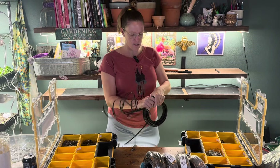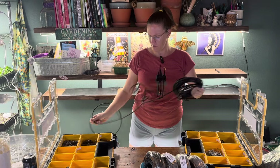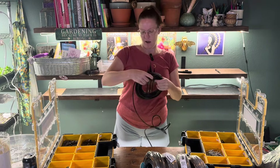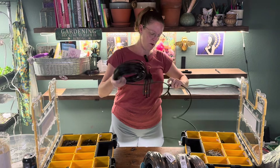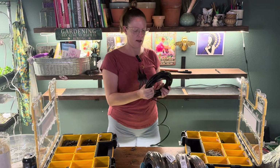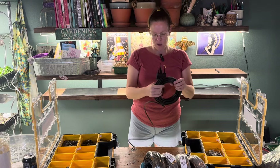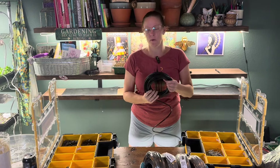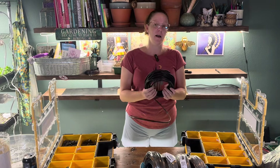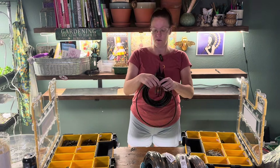It's a lot easier than you would think to set up. I've got several different videos where I set up new systems, add on to an older system, or show lots of different ways to work with it. Drip irrigation saves so much water, and it's really what allows my garden to stay alive during the hottest times of the year.